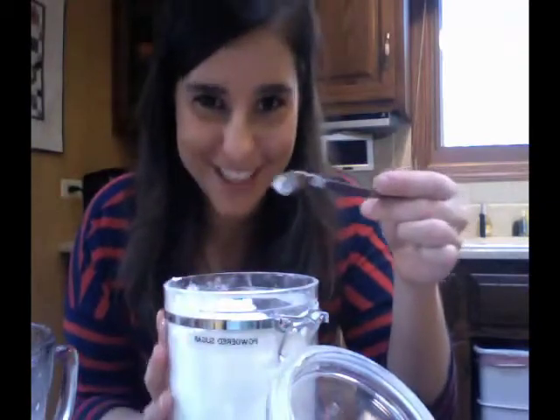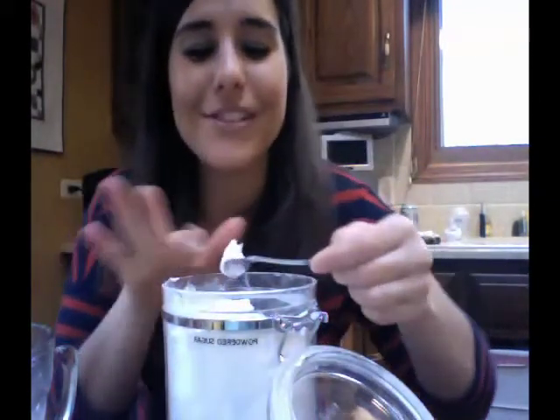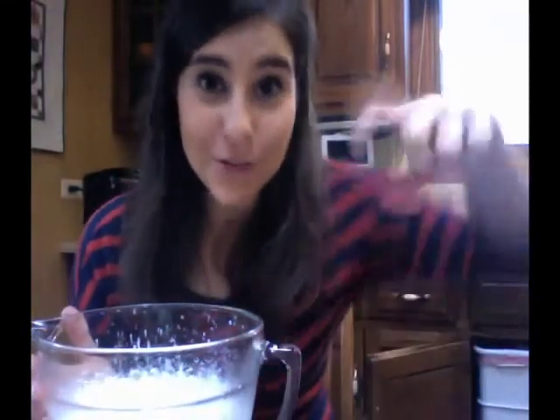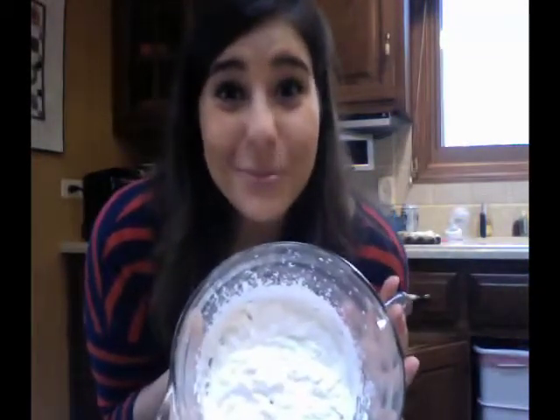Two teaspoons of confectioners' sugar — which is also powdered sugar — you add after you have a soft peak in your whipped cream. You want to whip your cream only until it looks like this. It might look a little not as creamy as you think it should be. You know, you spray it from an aerosol can and it's all bubbly. But if you keep going, you'll get butter. I've done it before, and you really don't want whipped cream flavored butter — it's a little gross.